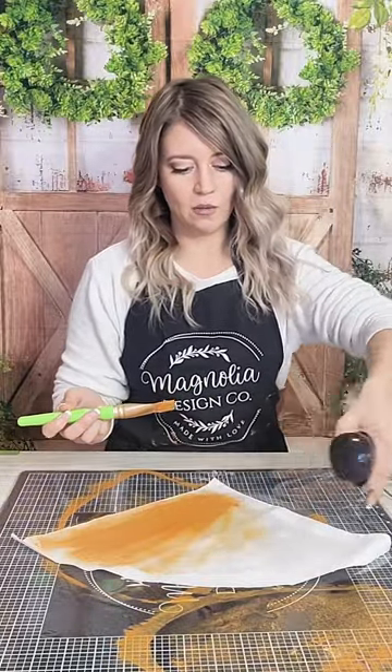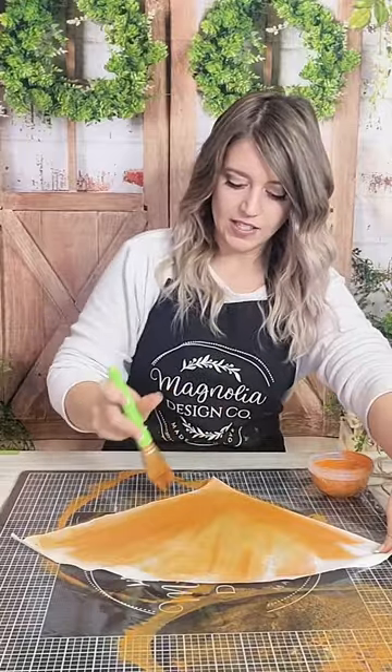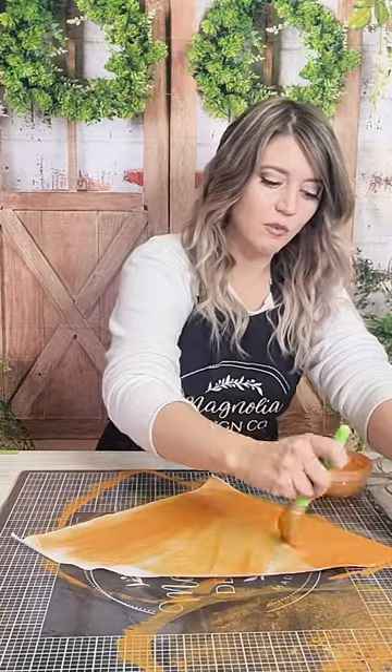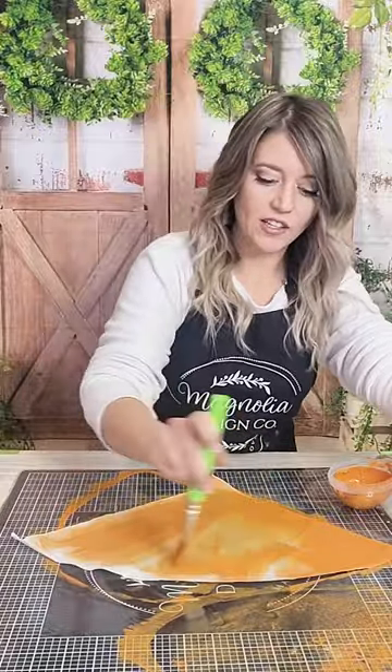Have you guys ever worked with inks, watering them down, working with watercolor, making little stuffies yourself? I want to give Heidi Scott a shout out — she is where I learned this technique from. She makes them with her dough bowls. I call them stuffies. Heidi, if I get that wrong, you just let me know, but thank you so much for the inspiration.